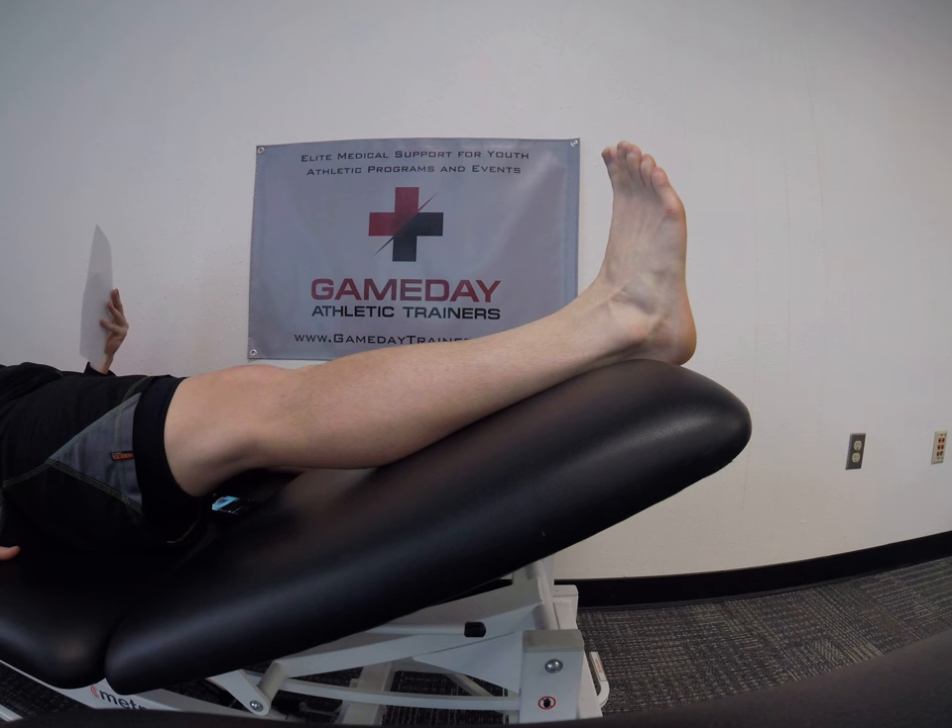Game Day Athletic Trainers — recovery exercises for ankle sprain, Level 2.